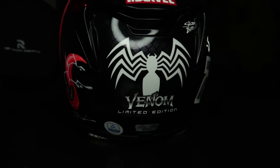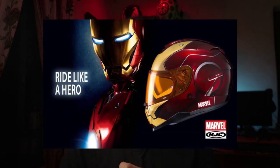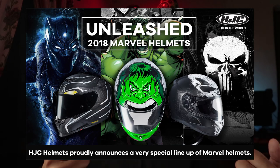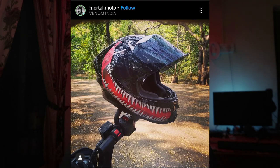Starting off with a bit of history, this Venom graphic was part of a limited edition Marvel range that HJC launched a few years ago. The range also included Iron Man, Spider-Man, and a few other superheroes too. Over the last year, I've seen a lot of people make their own version of the Venom graphic on locally made helmets. Some of them did a really good job; some websites were also selling stickers you could stick onto your helmet to make it look similar to the Venom graphic, while others — well, I'll let you decide.